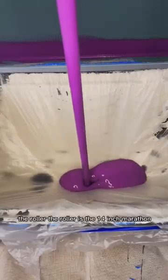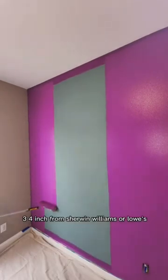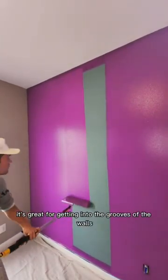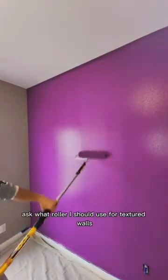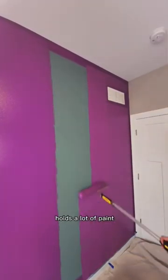The roller is the 14 inch marathon three quarter inch from Sherwin Williams or Lowe's. It's great for getting into the grooves of the walls. Lots of people ask what roller they should use for textured walls — this is a great one for that. It really gets in there and holds a lot of paint.